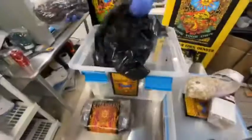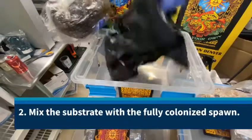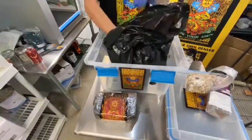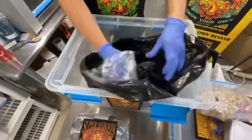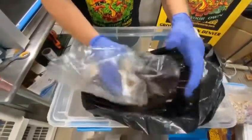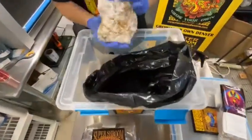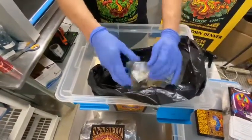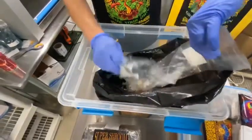Mix your colonized grain spawn, which you've broken up, with your final fruiting substrate. I usually start by putting the substrate in the liner first, making sure it's all nice and fluffy and well distributed. Then take your grain spawn, which you've broken up into many little pieces, and mix that together as finely as you can.